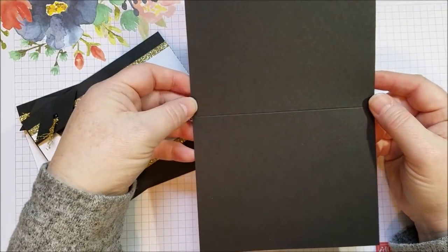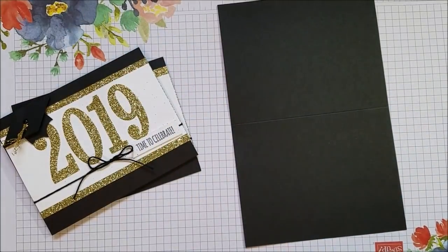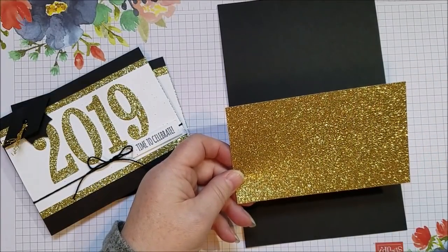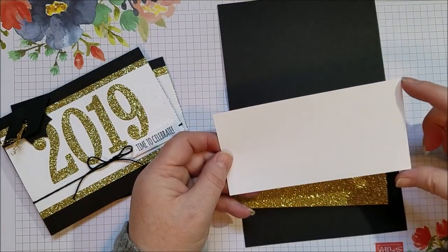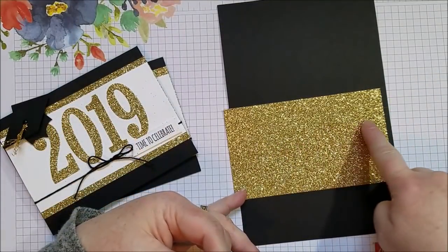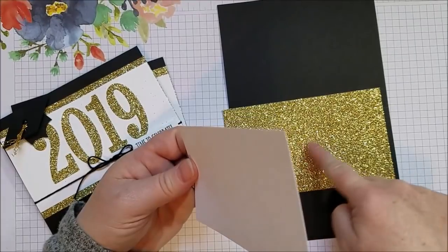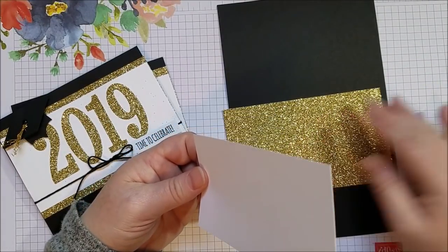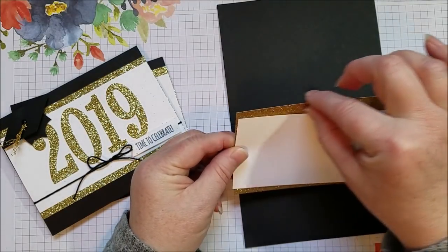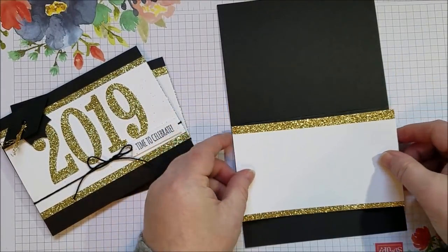I'm starting with a piece of basic black cardstock, cut in half and scored — it's eight and a half by five and a half, scored at the four and a quarter line. I've got a piece of glimmer paper in gold, three and a quarter by five and a half. I've also got a piece of whisper white, five and a half by two and three quarters, which gives a nice edging. We're cutting our numbers out from behind, which is good for adhesion since gluing on top of glimmer paper can be tricky due to the glitter. It also saves on glimmer paper and it lays nicely.